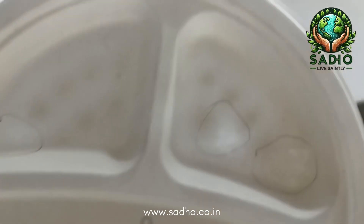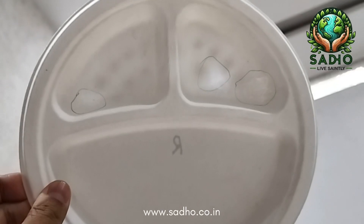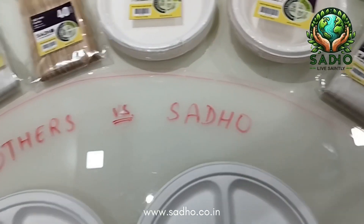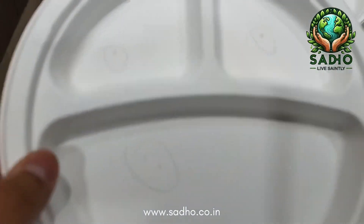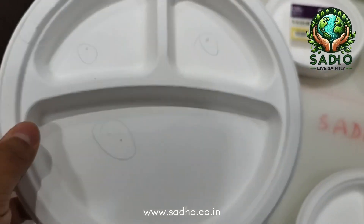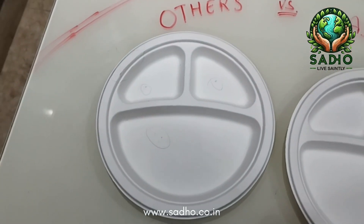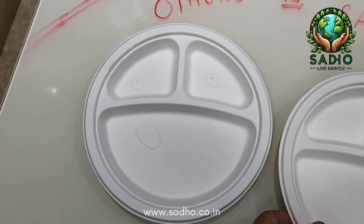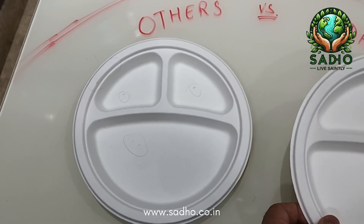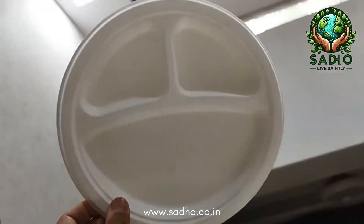This is a comparison for the nine-inch three-compartment plate. You can see others are quite flimsy at many places — we weed these kind of plates out when manufacturing at Sadho facilities as well. You can also see a lot of black spots in competitor plates. These kinds of quality defects do not occur in Sadho because of top-notch quality and top-notch machinery. If any such defects come through in some pulp, we simply weed them out. This is the Sadho plate.